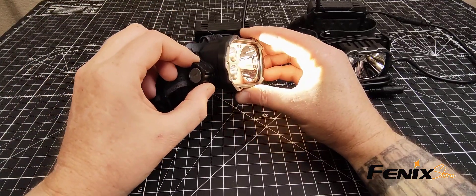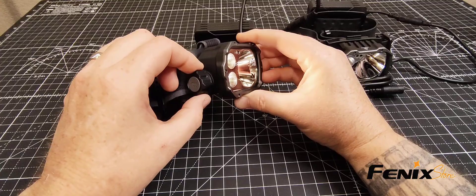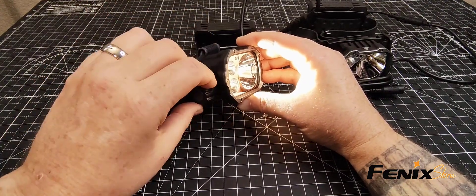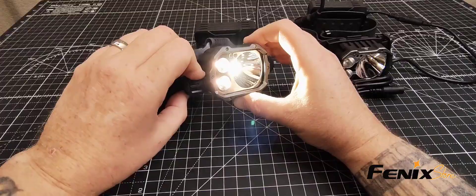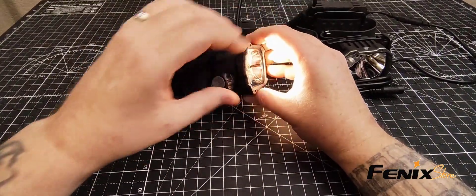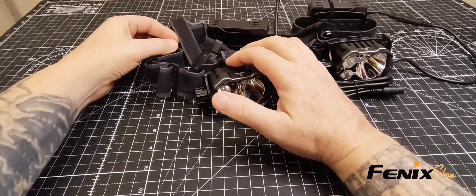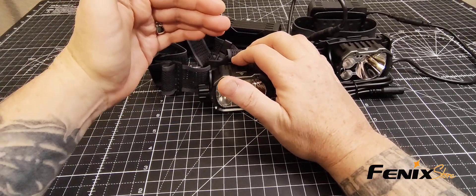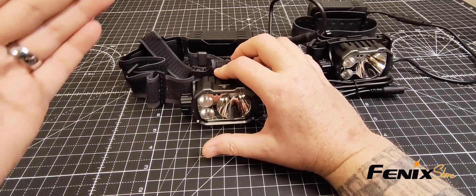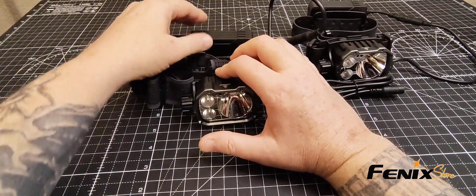The first setting is your spotlight, the second setting is your floodlight, and the third is your spot and flood together. I don't want to face it right at the camera because it'll make it distorted, so that's why it's kind of off to the side here. This is probably one of the most utilitarian headlamps that Phoenix offers right now.